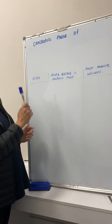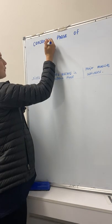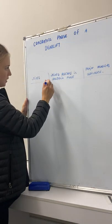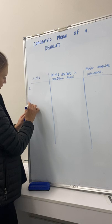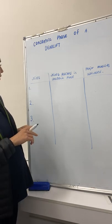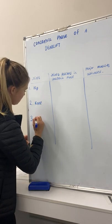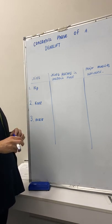We're going to go through the major joints, the joint actions, and the major muscles that are activated in the concentric phase of deadlift first. There are three major joints that are used during the concentric phase of a deadlift: the first one is the hip, the second one is knee, and the third one is ankle.